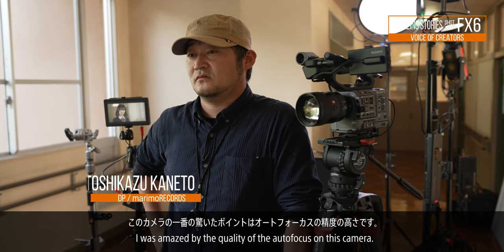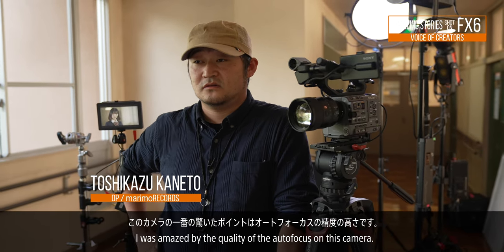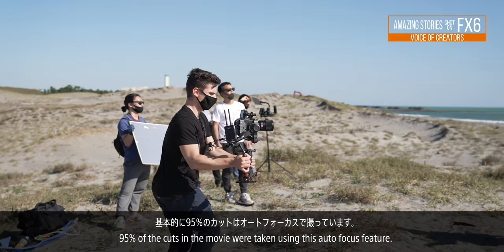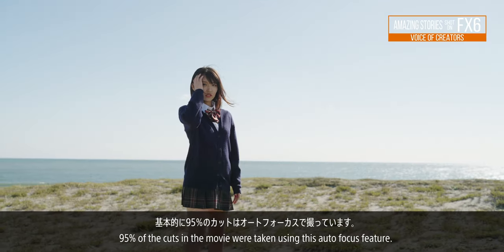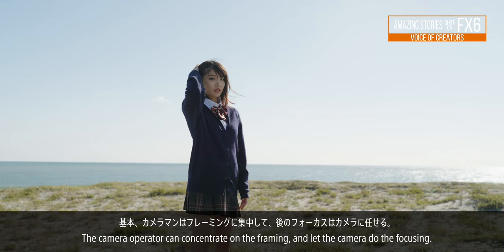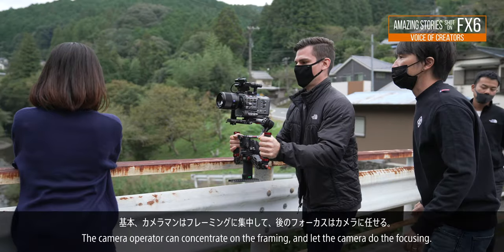This camera is the highest point of auto-focus. It's basically 95% of the cut is auto-focus. The camera is focused on the framing, and the focus is on the camera.